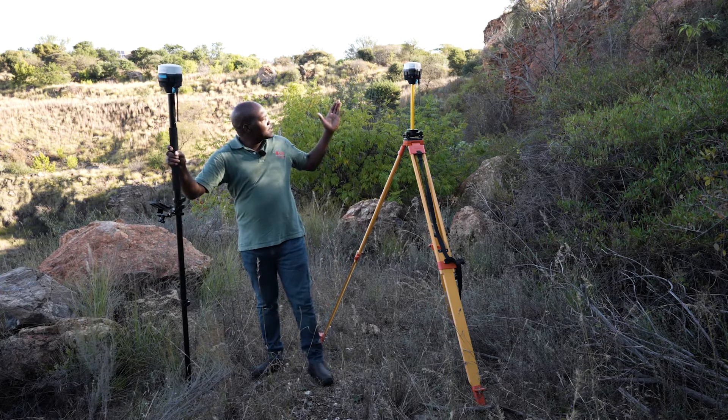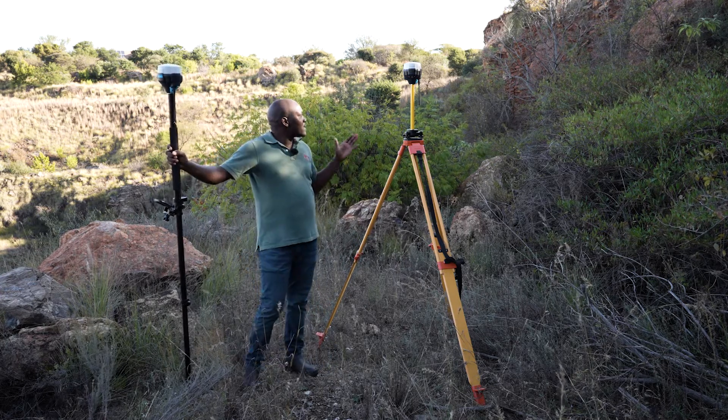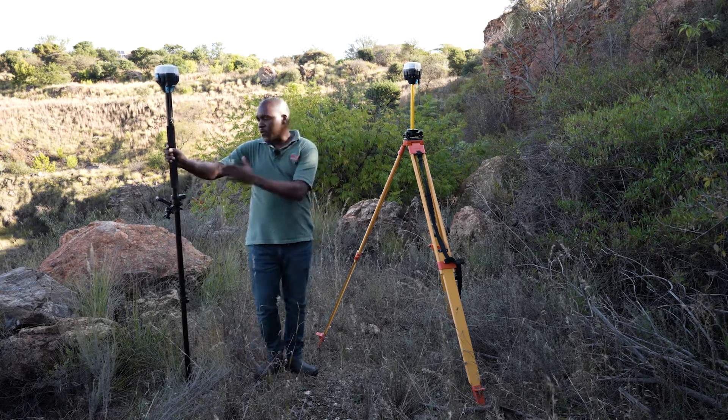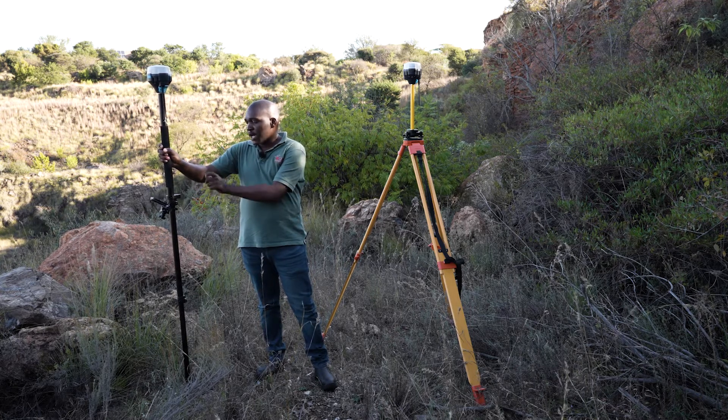In this method, we will have a base station as well as a rover. On our base station, we will set it up over a tripod using a tri-brug and an extension pole. The rover is on our rover pole, and we also have our controller adapter bracket.